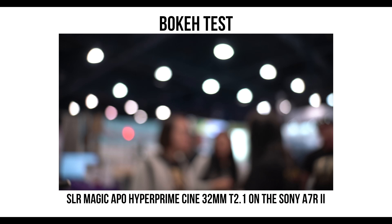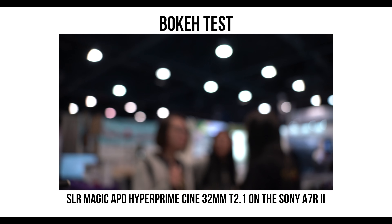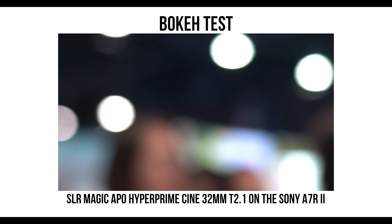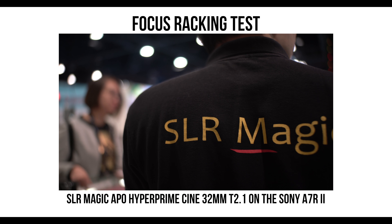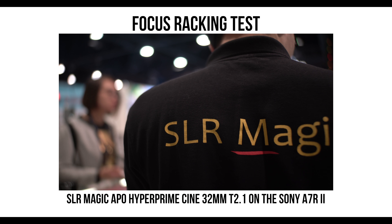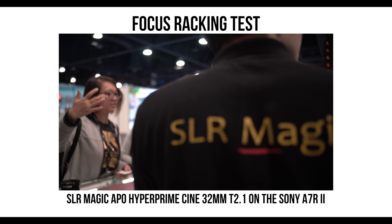Let's test out the bokeh throughout the T-stop range. Each APO has at least 13 blades so you can get super round bokeh. The focus barrel rotates 300 degrees for precise focus. Here's a few tests on the rack focusing.